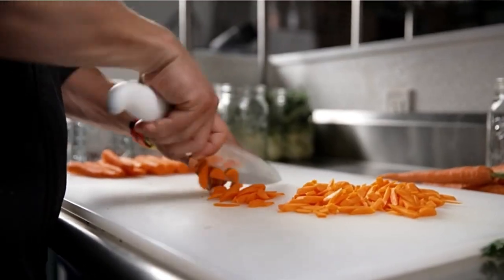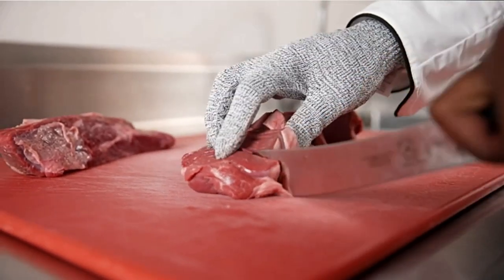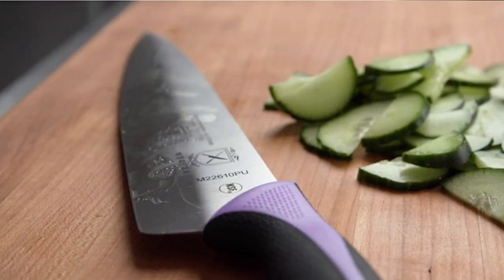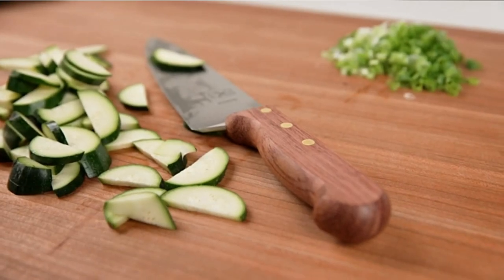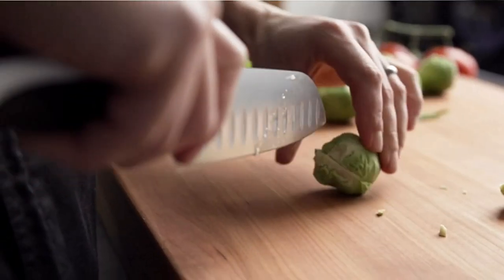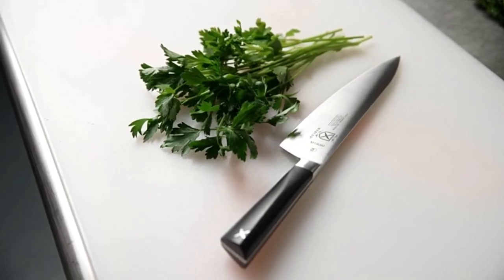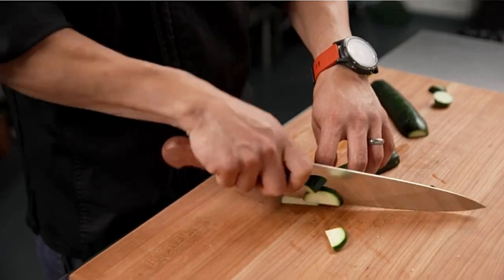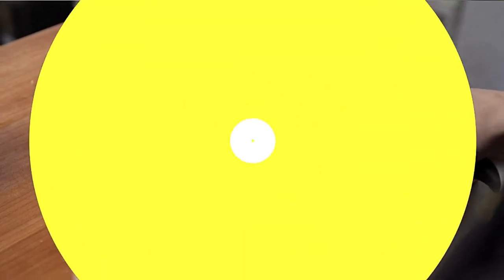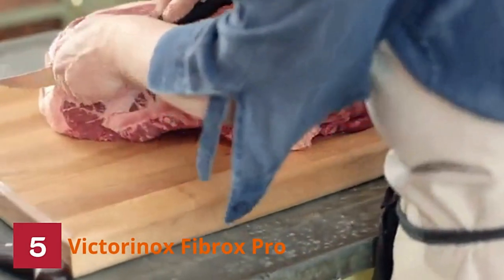The 10-inch blade is more than capable with larger slabs of meat, and overall this is a solid, expertly crafted carving knife. Key features: Santoprene handle, NSF certified, high carbon forged steel, 10-inch blade, stain and corrosion resistant, tapered ground edge. Pros: superior balance, long-lasting sharpness. Cons: doesn't come with a sheath, and not dishwasher safe.